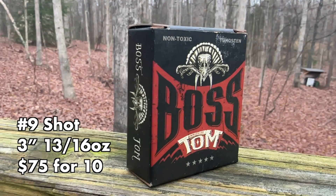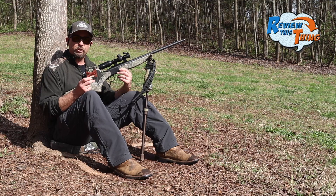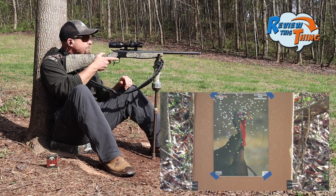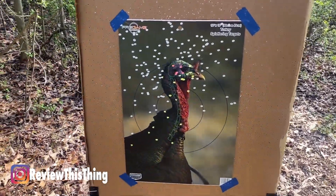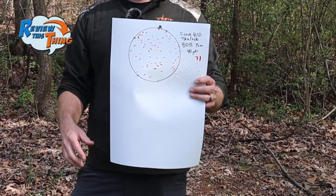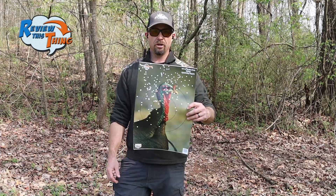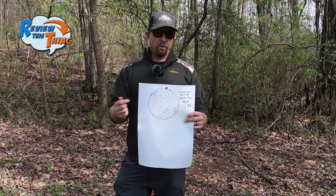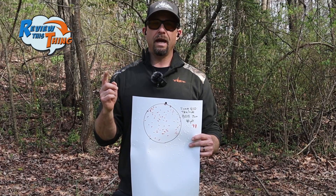Now we've got the Boss Tom. So far the Scout hasn't really seemed to like the Boss Tom that much, but it did really good out of the Mossberg. So I'm excited to see what this different choke might do. That one did really good. It seems to have shot just a little bit high — seems like all of these are shooting a little bit high, but that should be a pretty dense pattern at 40 yards. The Boss Tom had 71 pellets in that six-inch circle. It seems like a lot of them are shooting high out of this Truelock Choke, so if we're going to hunt with it we need to adjust it down a little bit. It just goes to show you that you need to find the right choke and load for your gun.